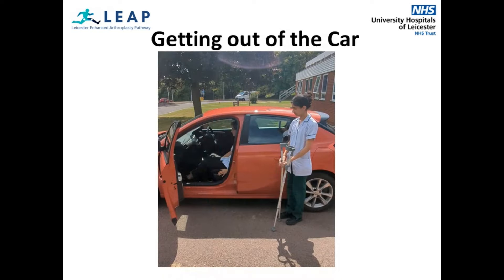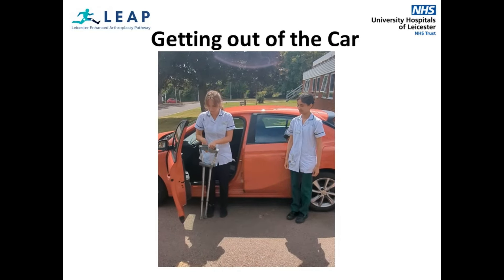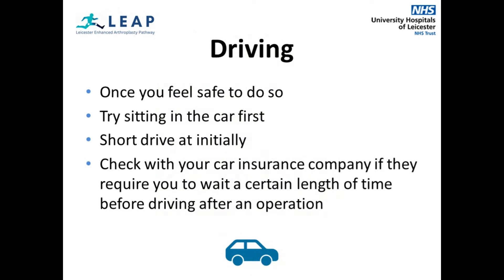This video demonstrates how to get out of a car. This is a reverse procedure of what you were shown in the first video. Recline your car seat back. Bring your legs out onto the flat of the road with your operated leg slightly forward. Push up from the dashboard, door frame or overlapped crutches. Again, do not use the door to assist your stand as you may lose your balance. Driving is allowed when you feel safe to do so. It is advisable to try sitting in the car first and taking a short drive initially. Ensure that you are not on any medication that causes drowsiness and that you are able to do an emergency stop. You should also check with your car insurance company if they require you to wait a certain length of time before driving after an operation.